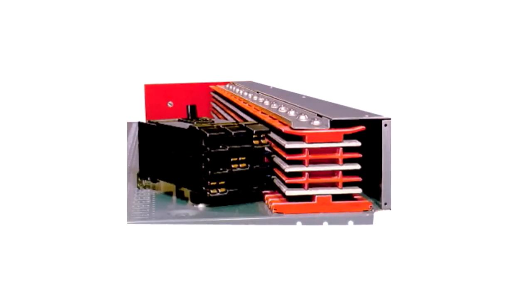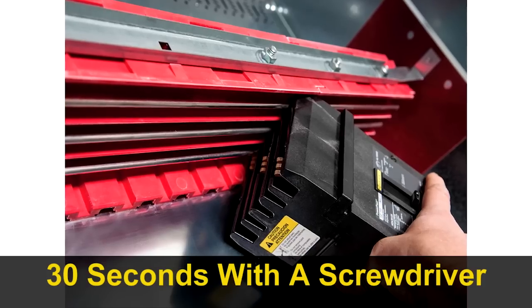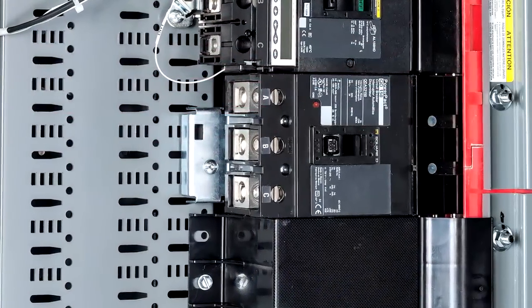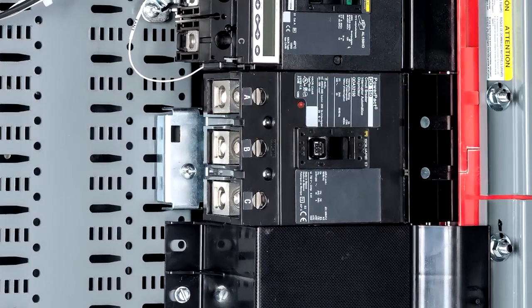iLine's unique breaker plug-in design lets you install breakers in less than 30 seconds using only a screwdriver. There's no extra mounting hardware, which saves time and ensures a good connection.